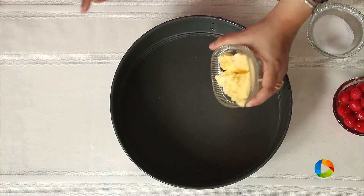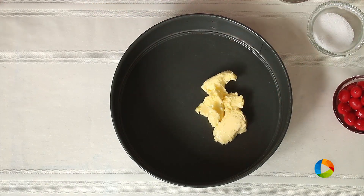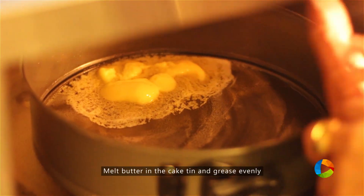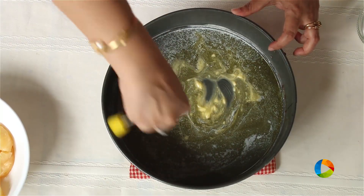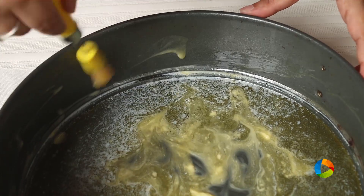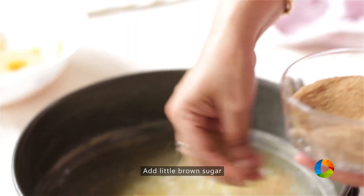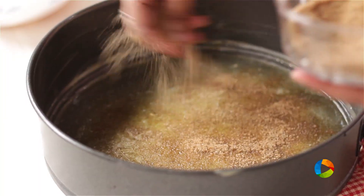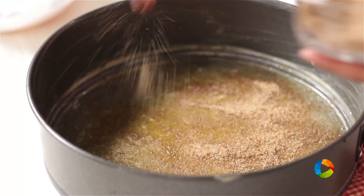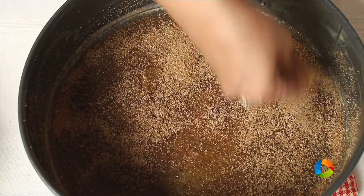The next step is to prepare your cake tin. A quick way to melt the butter is to put it in the cake tin and stick it in the oven for just a few seconds — that way it will melt and we'll grease the bottom. Make sure you grease it all through. Then sprinkle about 100 grams of light brown sugar — this will be the top because it's an upside down cake, so make sure you sprinkle the sugar evenly on all sides.